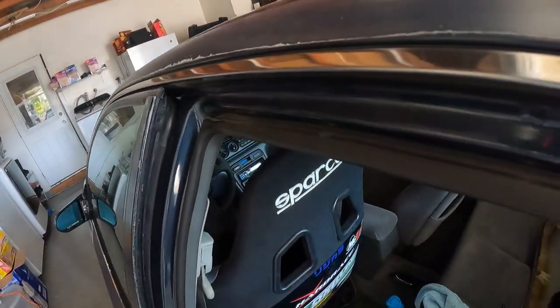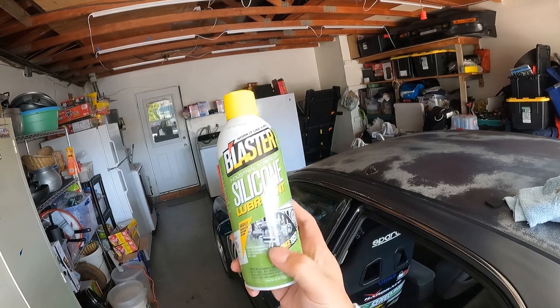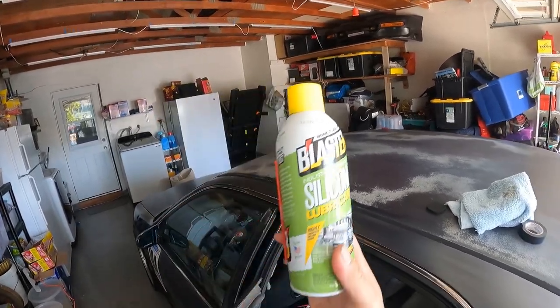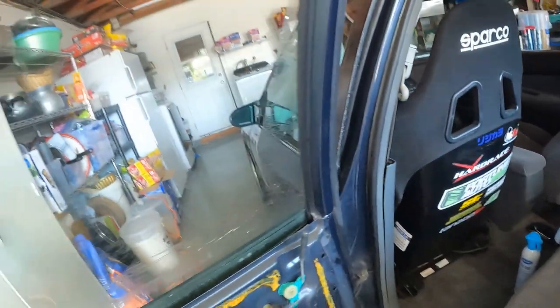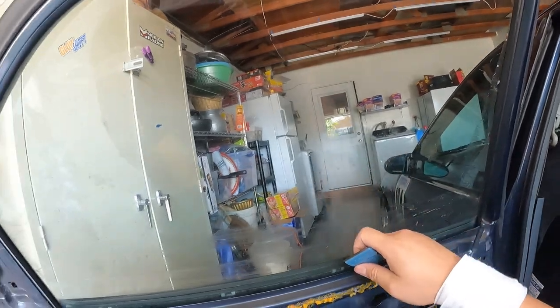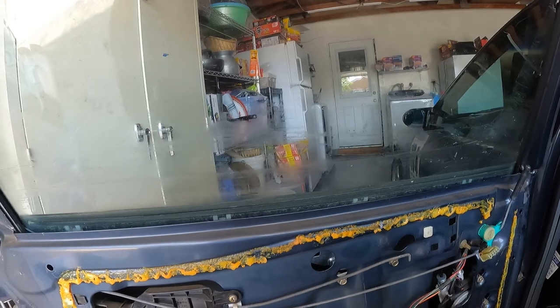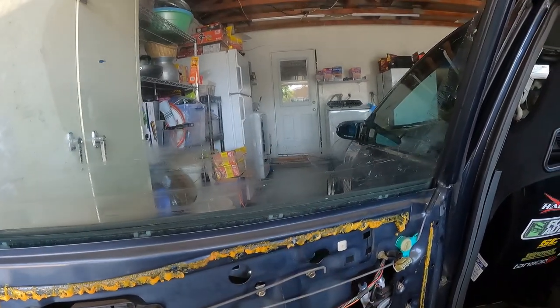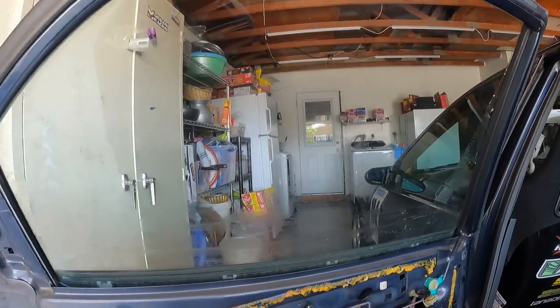I also have this right here — this is for the windowsill so the window can roll down easier. There are rubber seals around the window and I think it needs to be lubricated, because even with the door panel off it's pretty slow to roll up and down.